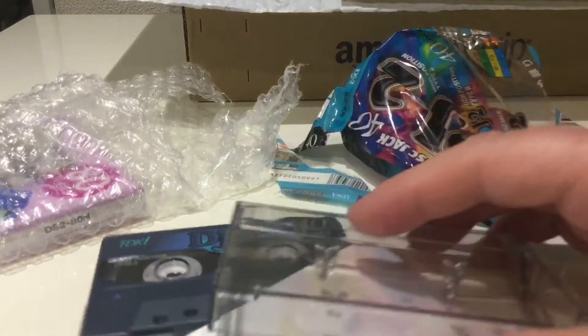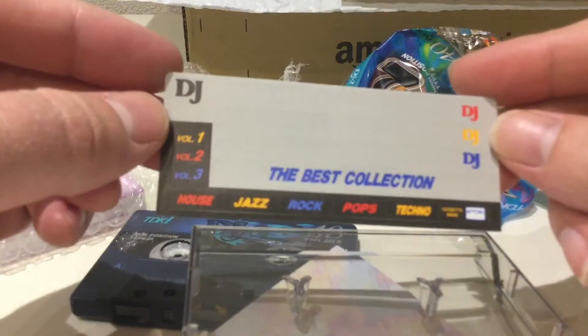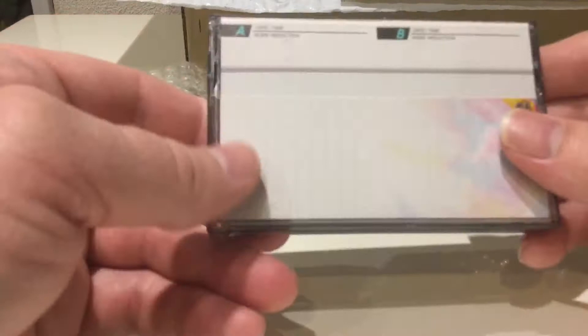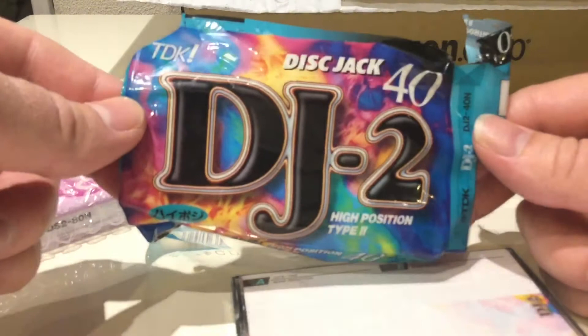And there are the labels. So — TDK Disc Jack DJ2, high position Type 2. In case you're interested, the Japanese here says 'high poji' — because that's how they abbreviate the word 'position.' It's to do with Japanese pronunciation; they shorten 'position' to 'poji.'